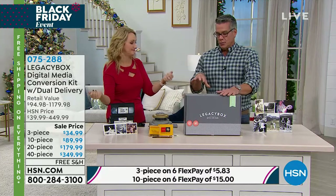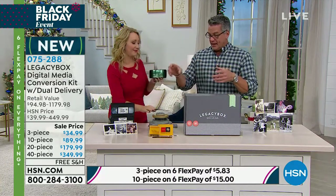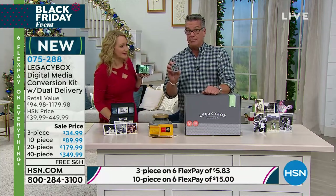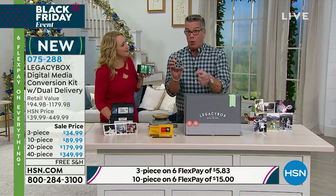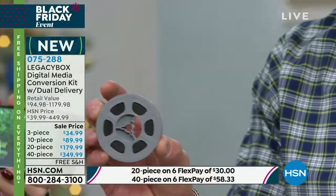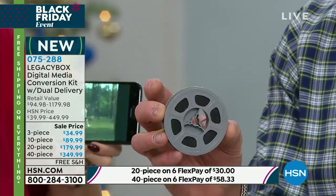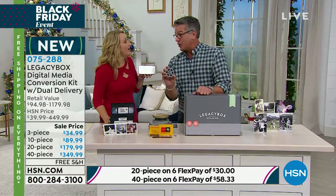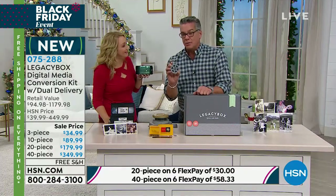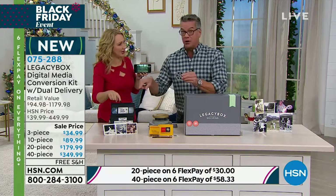Here's a personal example: we had movies my dad and mom made on reel-to-reel with old-fashioned cameras. Do we still have a projector? No — we couldn't even watch it. Originally they were in black and white, but then they made it to color on the little reel-to-reel. When that started to fall apart, we took them to a company and had them transferred to VHS.